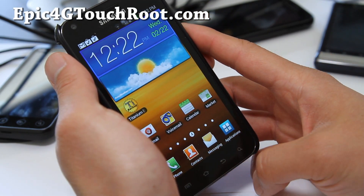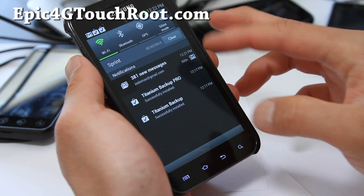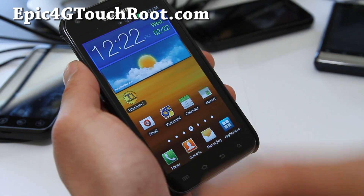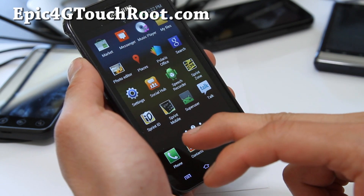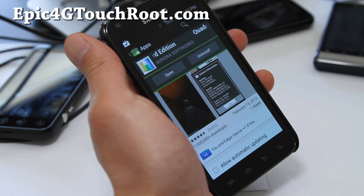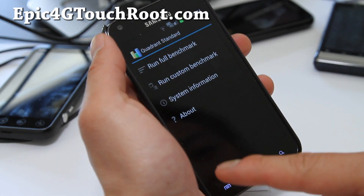So this is good news because we've been waiting for this, so I would just go ahead and flash this. It works fine. Let's run Quadrant real quick and see what kind of numbers we get. I didn't download it yet, I'll be right back. So let's run ICS Quadrant here and see what kind of numbers we get.